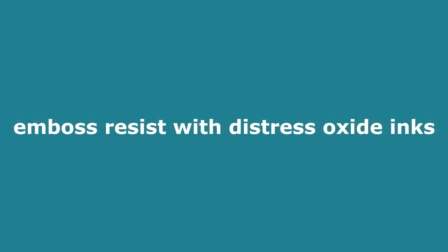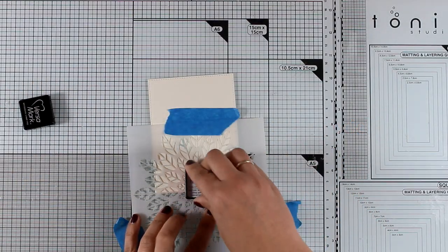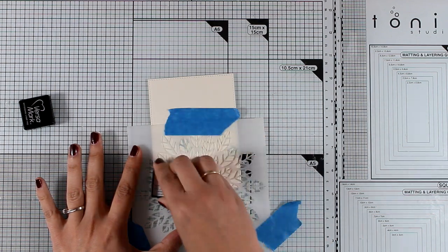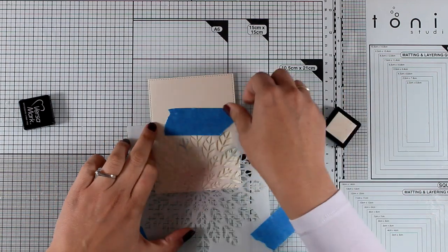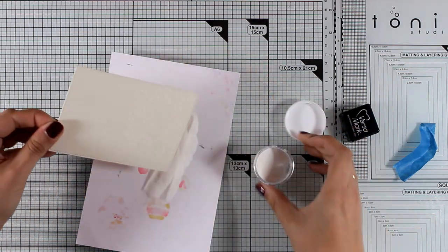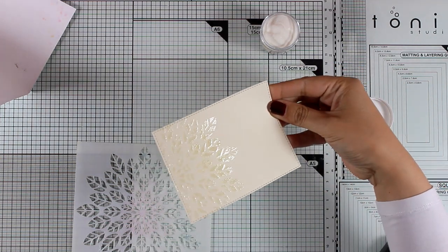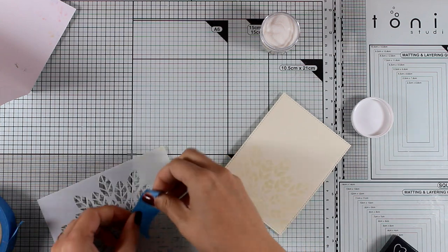For the next background I'm going to have some fun with my distress oxide inks and do some embossing resist. I'm going over the stencil with Versamark ink, and notice that every time I try to position the stencil on my panel in a different way so you can see all the different looks you can get from the same stencil. I'm applying clear embossing powder and heat setting everything — you can see the shine there.